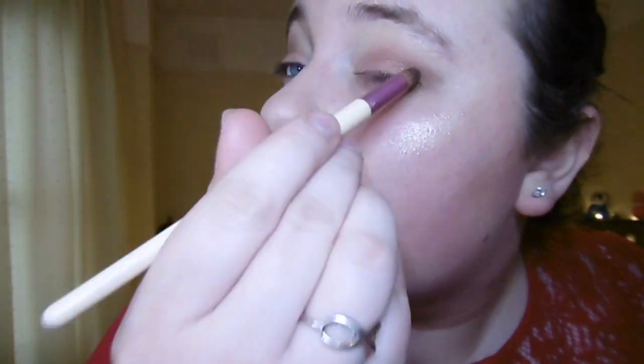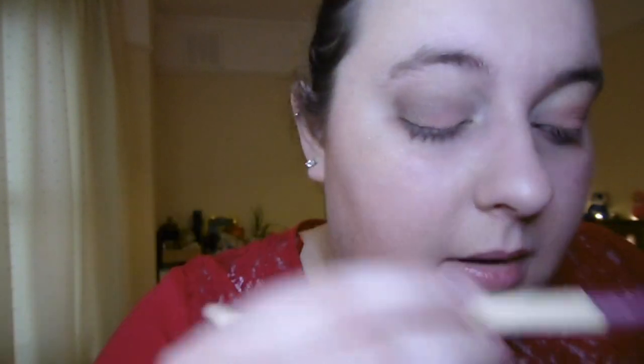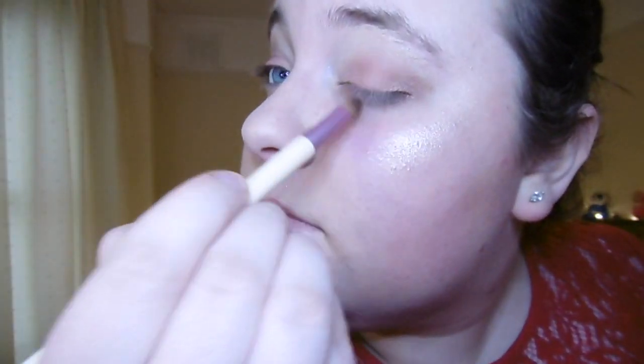I'm going in with the colour Luscious — a brown coppery colour — on my pointed brush, taking that on the outer corner and sweeping it towards the middle. Then I'm taking the colour Just Peachy on my pointed brush and putting that down the centre, dabbing and sweeping it downwards. Now with my tiny brush I'm taking the colour Bellini — a pinky brown, very sparkly — and putting that on the inner corner.